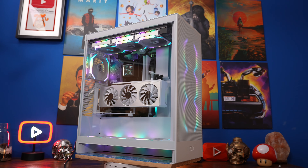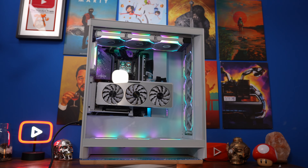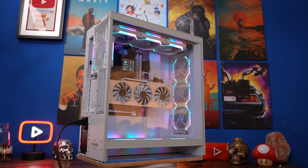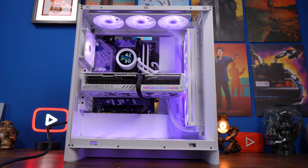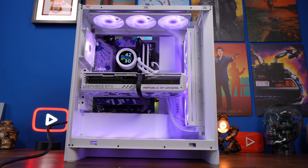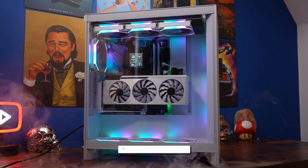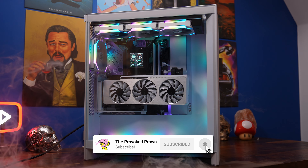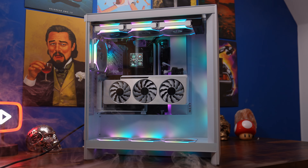I'm quite happy with how this came out — let me know what you think in the comments. Maybe some Infinity fans might have been a bit nicer, depends on your personal preference, but I wanted to craft something a little bit different from what I did before with the standard NZXT build. I'll also leave timestamps down below so you can easily jump to relevant sections.